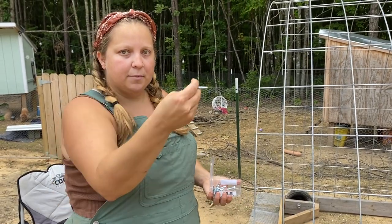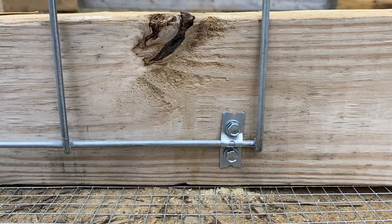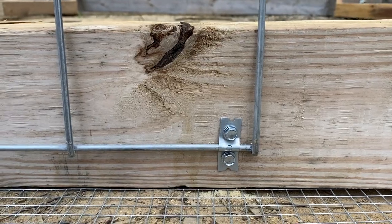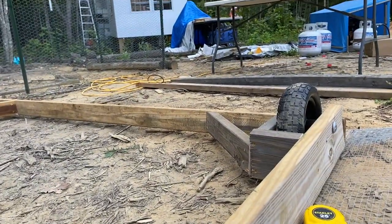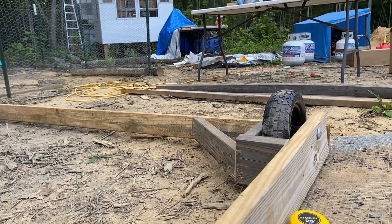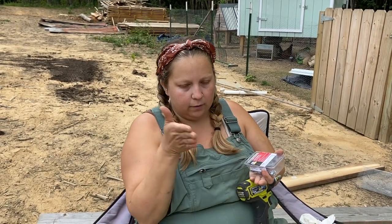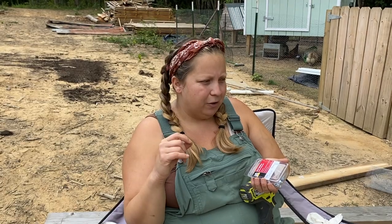You just need something to attach the cattle panel to the wood. We're doing it on the outside of the frame because there's not going to be room inside there. We're also going to put a little piece of wood over the cattle panels from the outside — screw that in so it is sandwiched — so it won't just be held by these straps. Although it would probably be fine, that's just going to make it more sturdy.